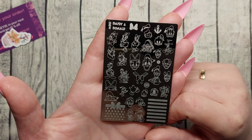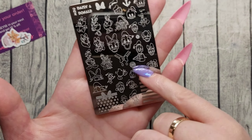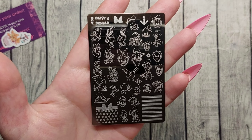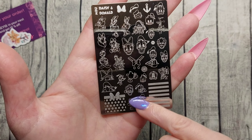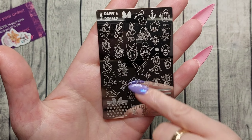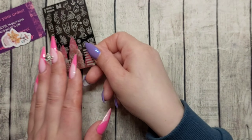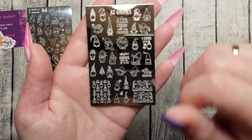I just had to have this — look at this, how cute is that! The great thing about this one is that you can color in absolutely everything, almost everything on the plate. It has Santa hats and I just thought this was really adorable. It's a pretty new plate, I think.